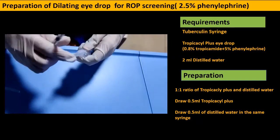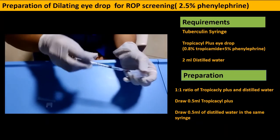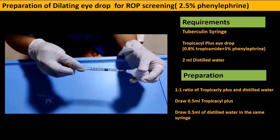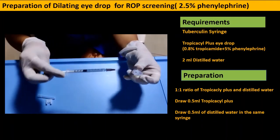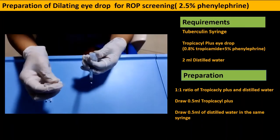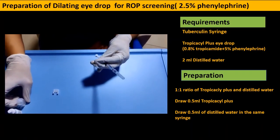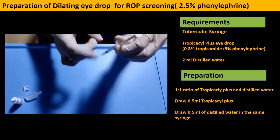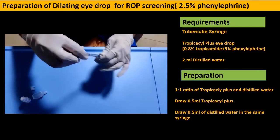Once the tropicamide-plus is drawn, I also draw an equal amount of distilled water into the tuberculin syringe — a 1:1 ratio. So I draw about 0.3 ml of distilled water. Once this is done, I draw a little bit of air so that the tropicamide-plus and distilled water are mixed well, achieving a concentration of 2.5 percent phenylephrine.